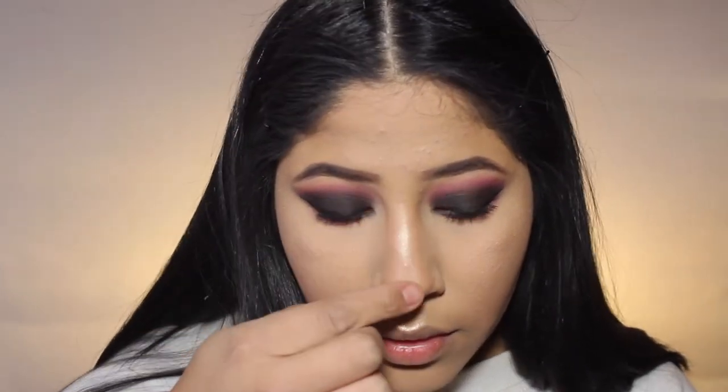I highlight my Cupid's bow and my nose. And then also my chin just a little bit.